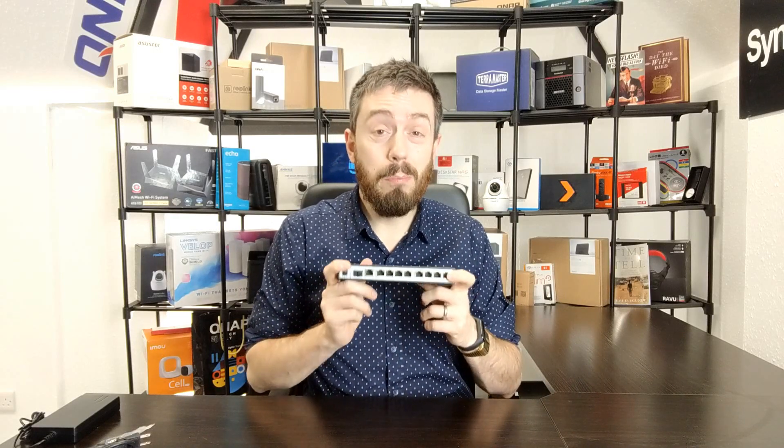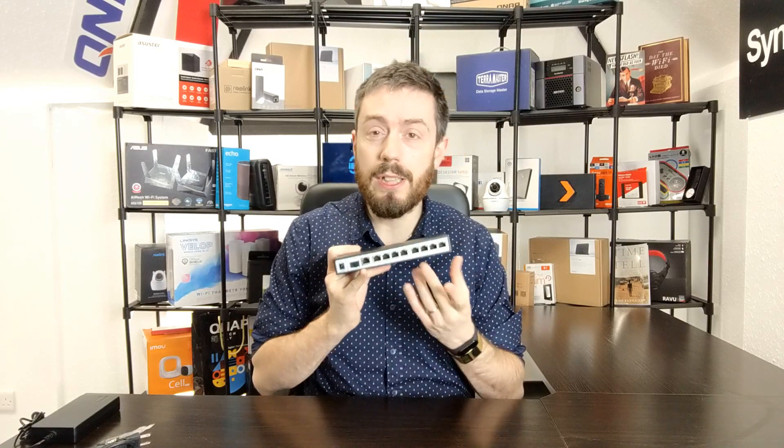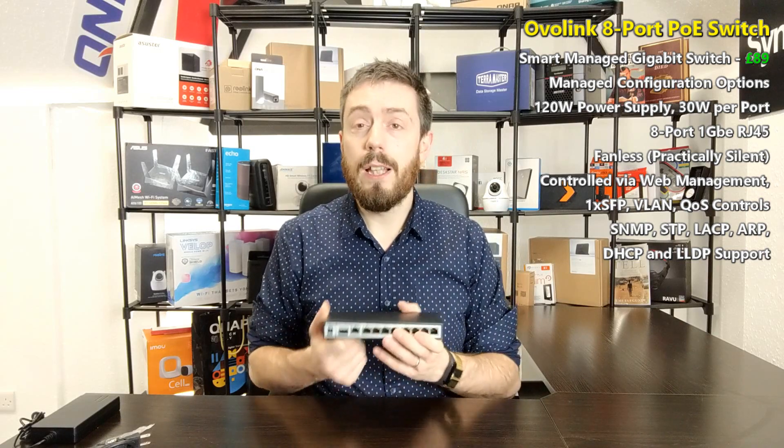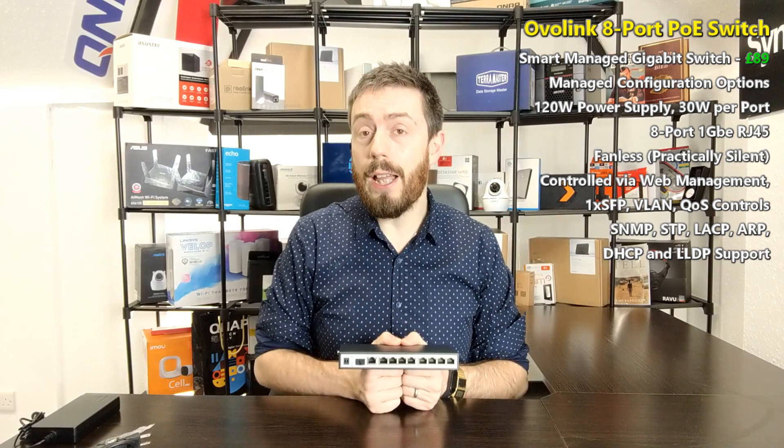You can see why OvoLink has moved into this space. 90 pounds for an 8-to-10-port PoE switch is pretty impressive at this price point — that's why I keep calling it an 8-port, given the combo environment — but even as a strict 8-port PoE switch sub-100 pounds, that's very reasonable. I'm reserving total judgment until I've done the software review, looked at the web-based GUI, and compared it against Netgear. Thank you for watching — stay tuned for part two, and I'll see you next time.